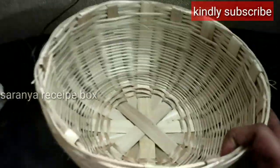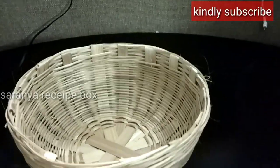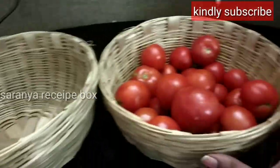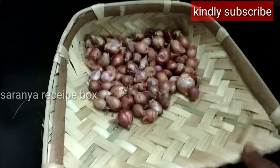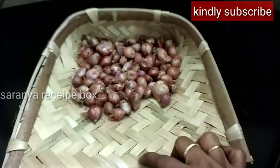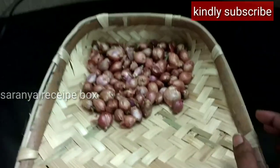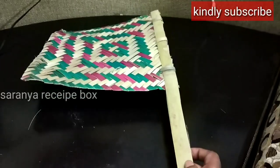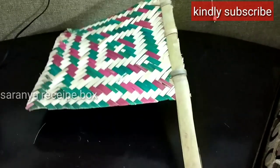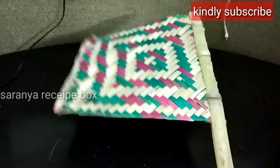Now I'll share the prices. The bigger basket used to store tomatoes and onions is 60 rupees. The bamboo tray, which you can use to clean veggies, rice, and dal, is also available. The bamboo fan, which my son requested I buy, has an MRP of 35 rupees.